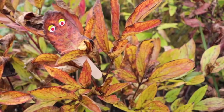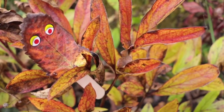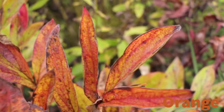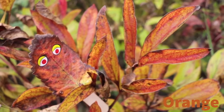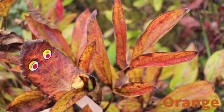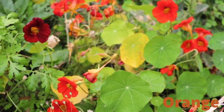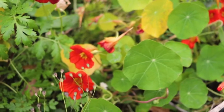Then we walked a bit further until we found some other leaves that also had a beautiful orange colour in them. And as you can see, Krinkle looks quite camouflaged here because he has orange in his leaf too. And we found some beautiful flowers that were a bright orangey red colour.